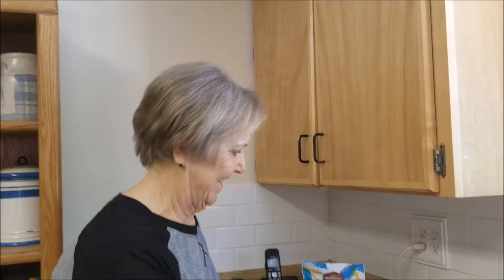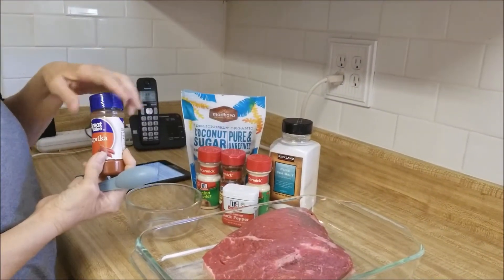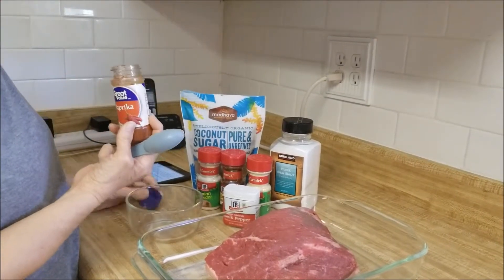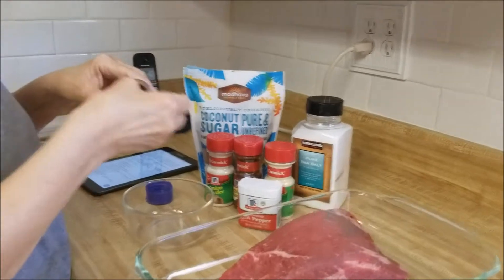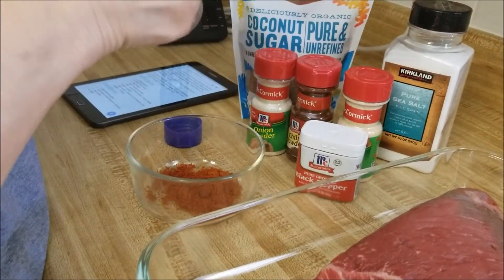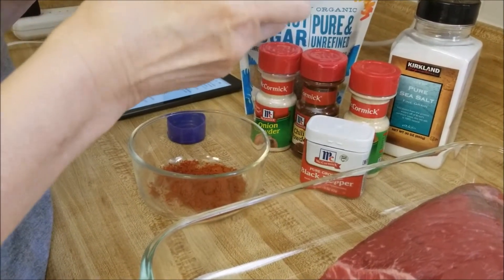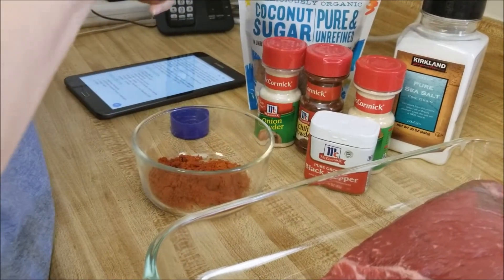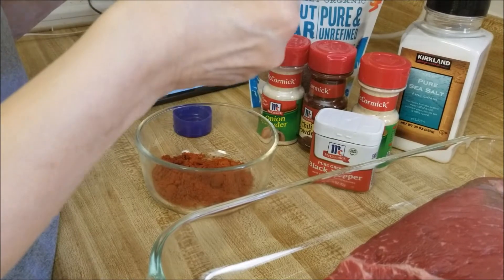All right, first I'm gonna make some spices up. The first ingredient is paprika and the recipe calls for three tablespoons - that's kind of a tablespoon. Okay, that's good.